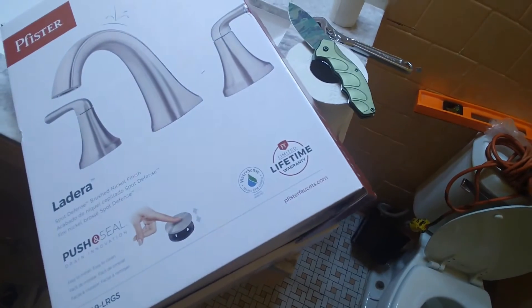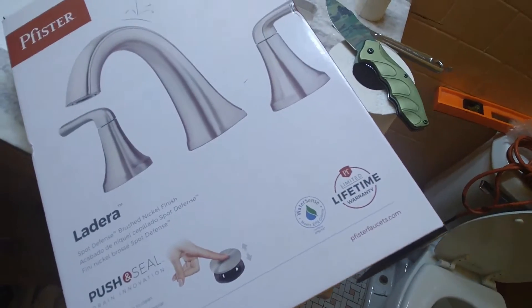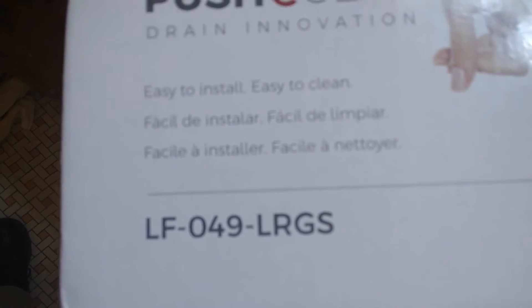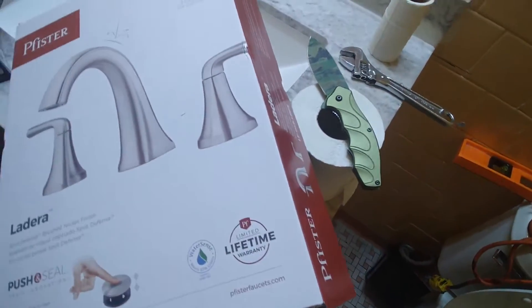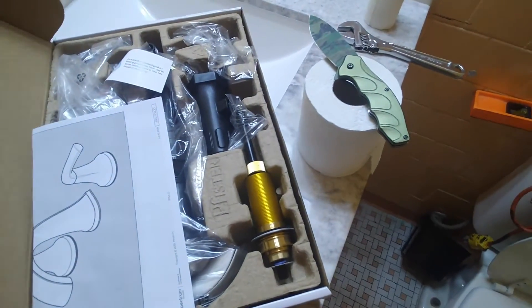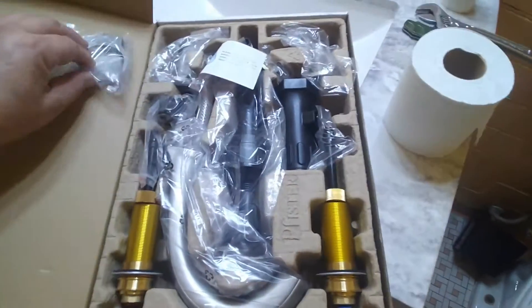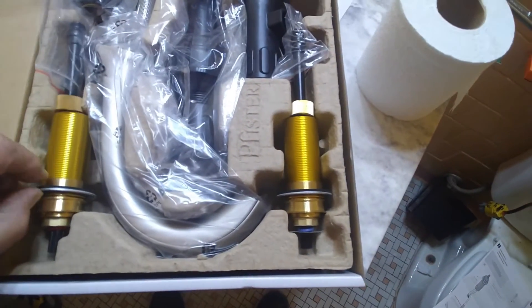This particular faucet, the part number is LF049LRGS. This applies for a lot of other faucets — they are pretty much the same, as long as it has the same thing on the back. On the package you've got two valves, and if you notice, they are not the same.